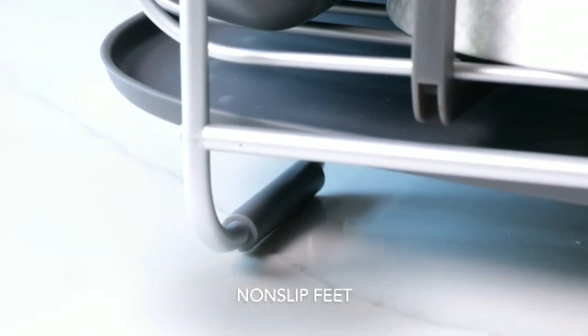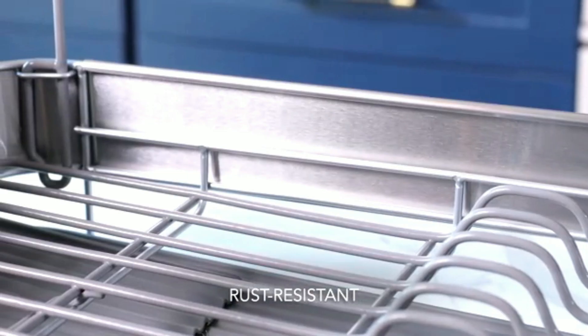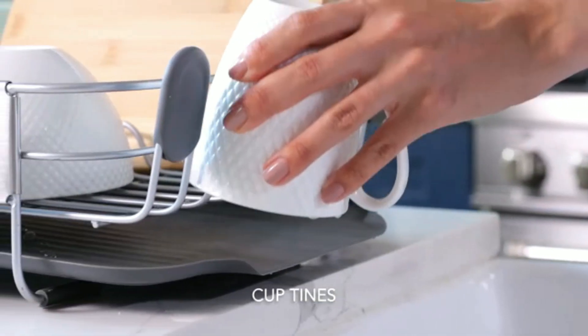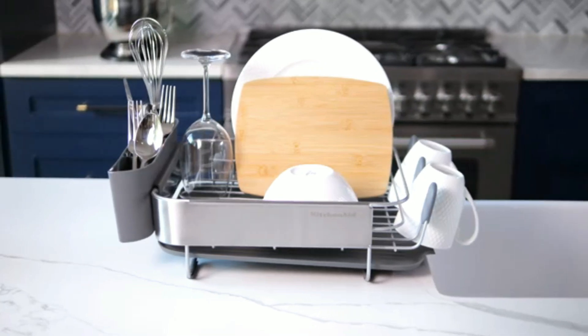Easy to clean and maintain, it's perfect for busy kitchens. The compact design maximizes space without compromising capacity, ideal for those who value both form and function in their kitchen tools.